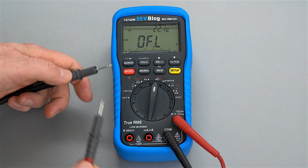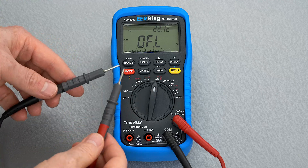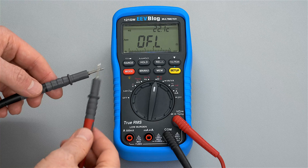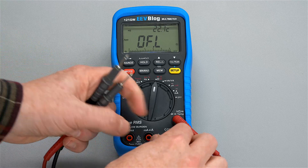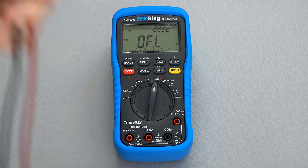Next is the continuity check. I already showed this in my 121GW review - light taps: no. Hard pushes: yes. That's bad surface conductivity, and again that's why I don't really like the stock UEI probes.